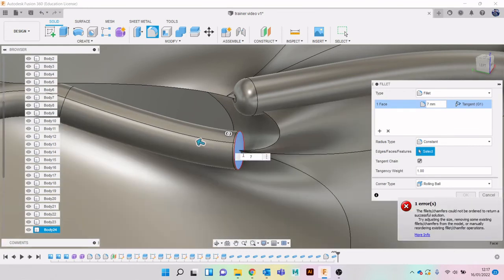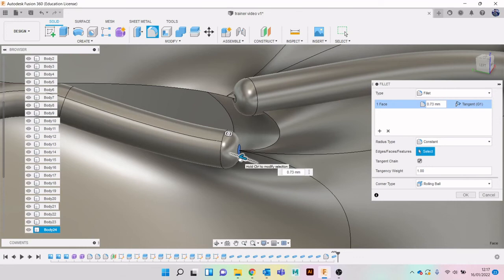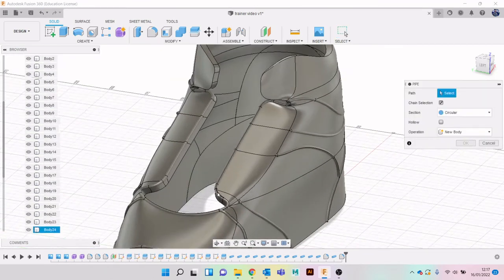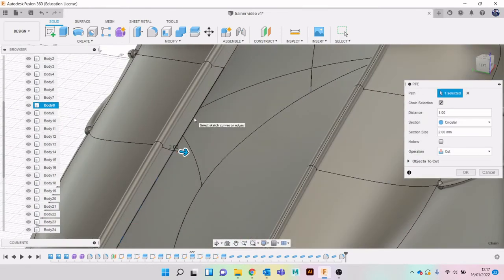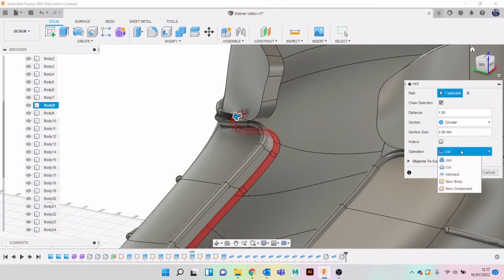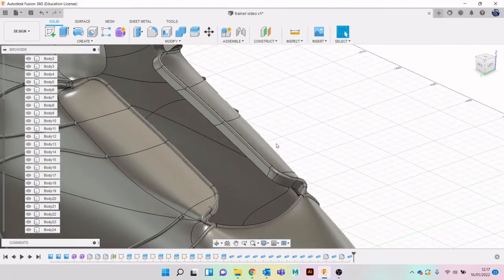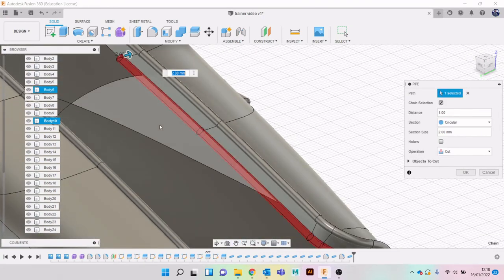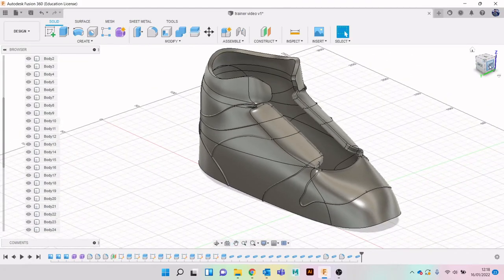We want to fillet over there as well. I'm just slowly working our way around. Let's do the same on the bottom bit. We're not going to see any more anyway, so let's go to body. All this is going to do is give us the illusion of the seams and bits that have been sewn over. Remember if you want to do multiple places, hold Control on the keyboard. Just changing to New Body.